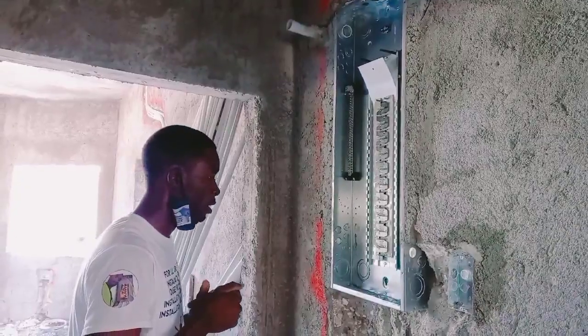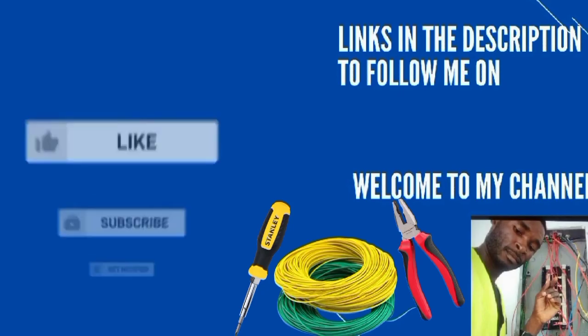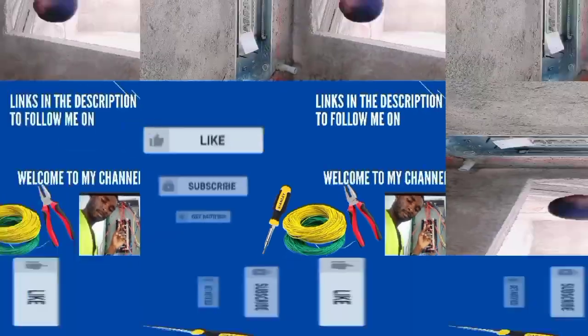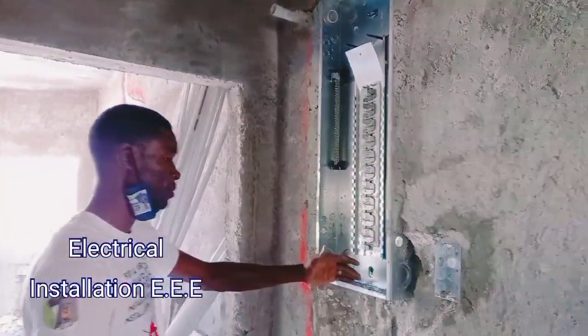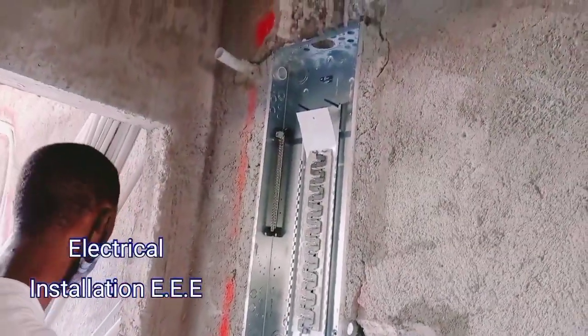Today we're just piping up this main breaker box right here. I'm going to show you how we're going to pipe it up.